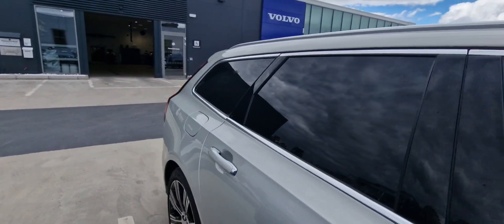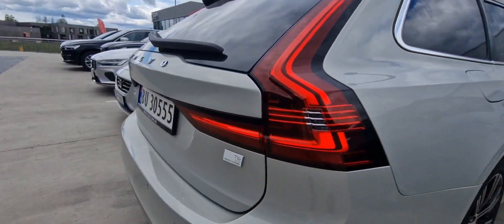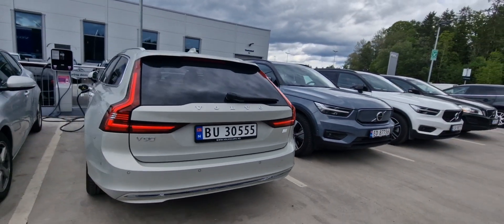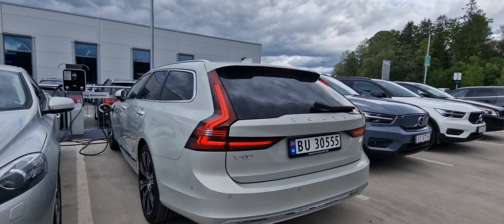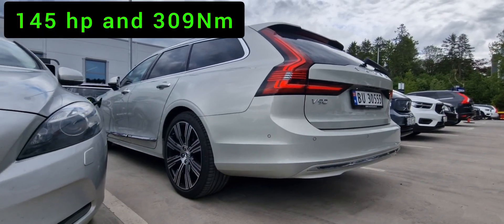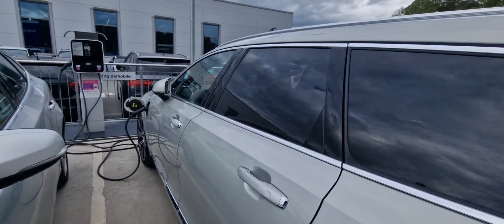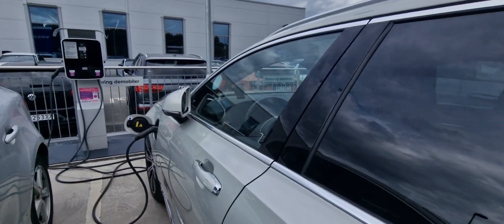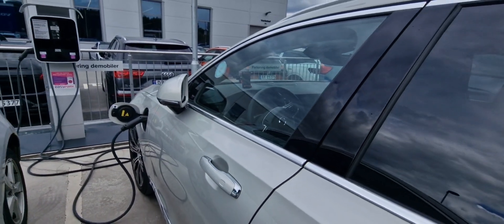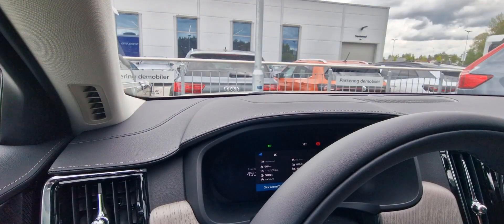Since this is a model year 22.5, we have the updated battery that Volvo released for the late production of model year 22. We have 18.8 kilowatt hours total and 14.9 kilowatt hours usable, connected to the enhanced electric rear engine with 145 horsepower and 307 newton meters. My current charge is almost at 90%.